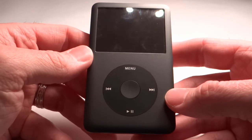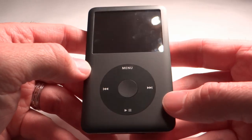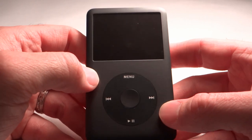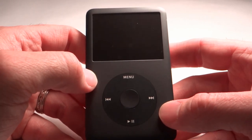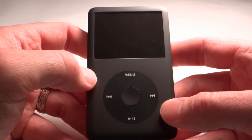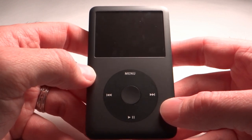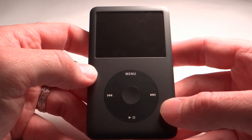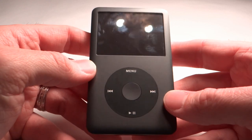Now let's talk about what you get in the box when you buy this device. Of course you get the iPod Classic as seen here. You get a dock connector to USB cable, which is what you need to charge it and plug it up. You get a set of earbuds from Apple, Apple's quick start guide, and a complimentary Apple sticker — the little white Apple sticker you've probably seen on the back of people's cars.